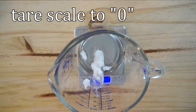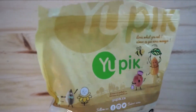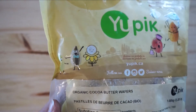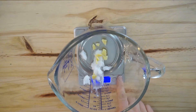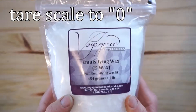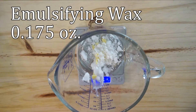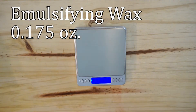Tare the scale back to zero. Here is the cocoa butter I use — it is food grade, so you can actually make chocolate with it. I'm adding 0.05 ounces of cocoa butter. Tare the scale back to zero and add the emulsifying wax — adding 0.175 ounces. This just helps to ensure that the water and the oils don't separate.